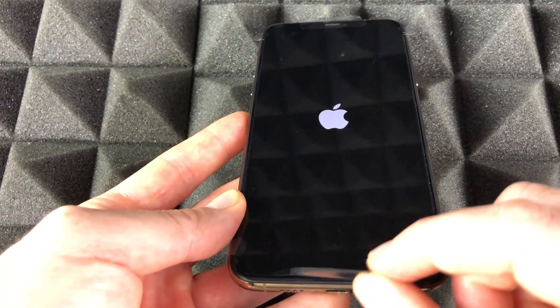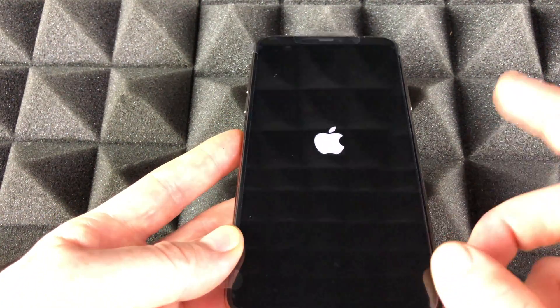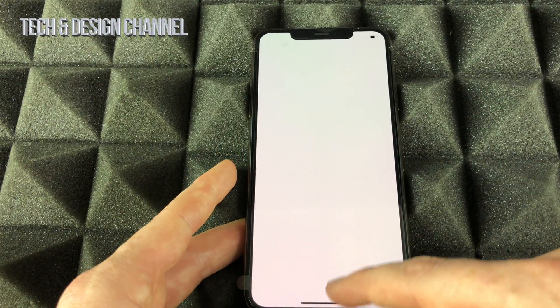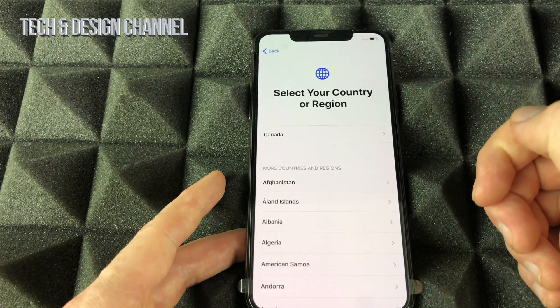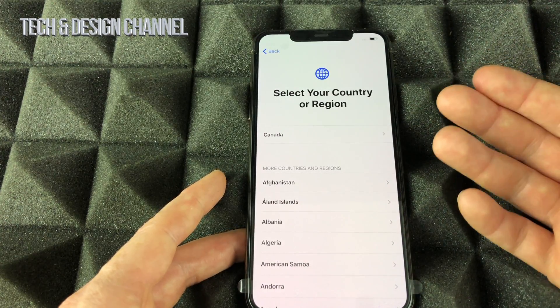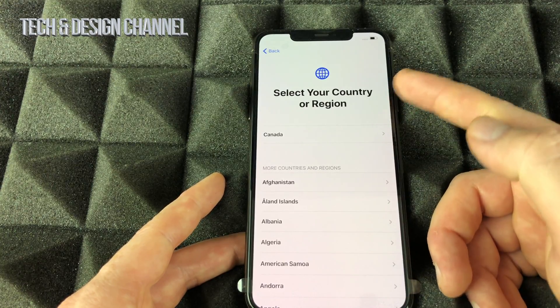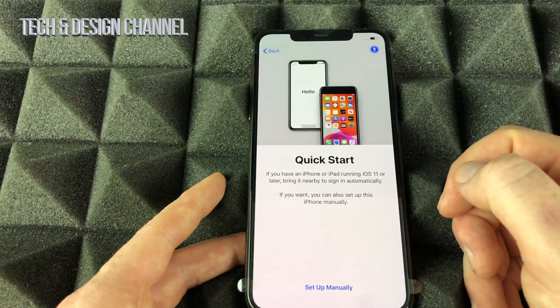I still have the plastic film on because I haven't bought my screen protector yet — I'll take it off once I do. Right now we're going to see 'Hello' — swipe up, select your language. Let's go with English. Then we select our country — I'm just going to select Canada for now.